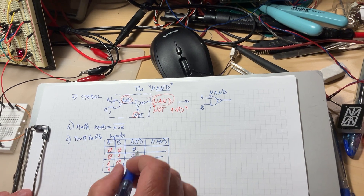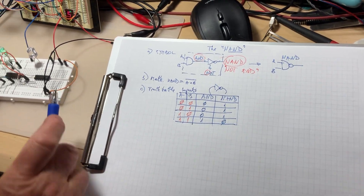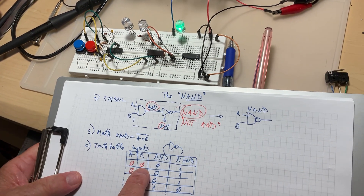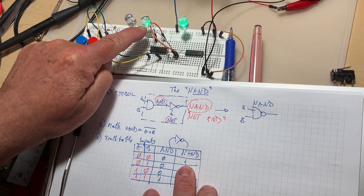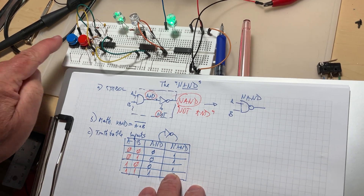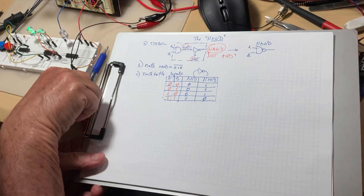I can show this to you right here with the two buttons. Both inputs zero — the output is one. I press only one input to one: zero times one is zero, inverted is one — output is one. I put it back to zero and press the other one to one: still a one. Only when I press both of them — both inputs are one — only then does the output go to zero. This is the NAND function.